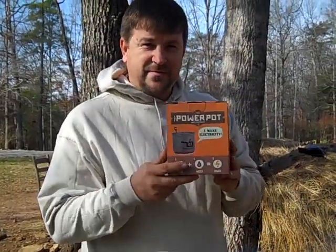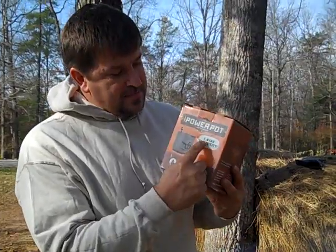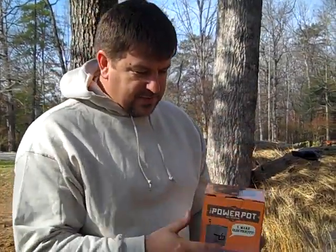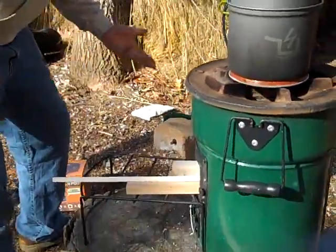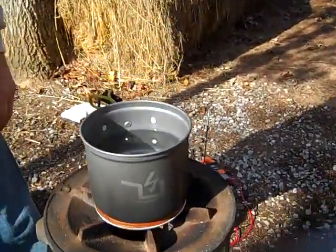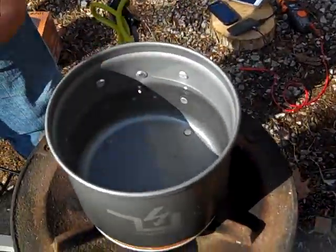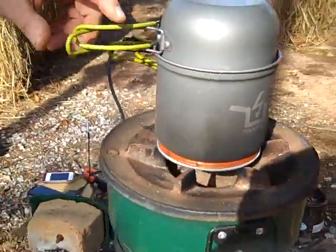Hey YouTube, this is Engineer 775 with my latest gizmo — it's called a Power Pot. I make electricity and you can see it here. I set it on the Stovetech stove. Basically it's a pot with water in it, and the colder the water is combined with the heat on the bottom, the more electricity it makes.